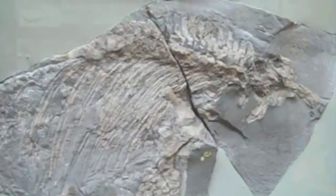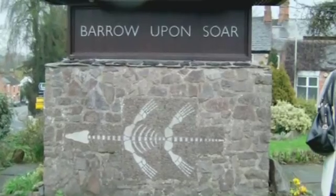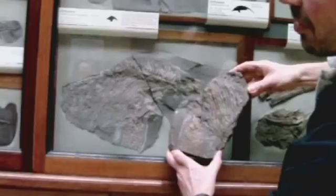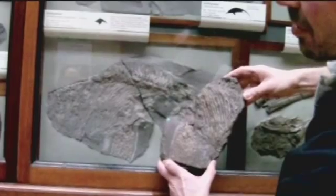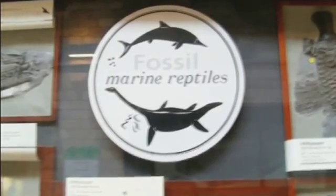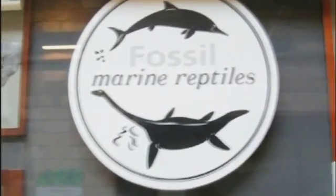This kind of fossil preservation is quite rare, and Barrow-upon-Soar was the first place where it was recognised. But it's a shame because all the quarries are closed in Barrow, so no one really knows about it anymore. It's there in the old scientific papers, but these days people tend to forget about it, which is a real shame.